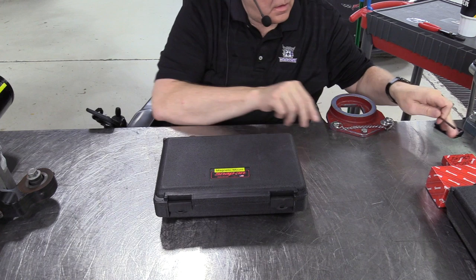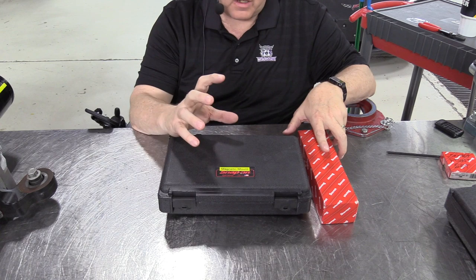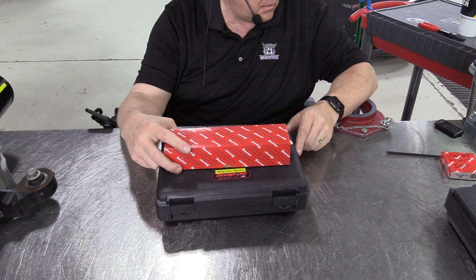There are two different types of magnetic mount dial indicators. This one has a base that adjusts to the shape of whatever car part you want to stick it to magnetically. This one just has a flat base and must be stuck to something that is flat, which on an automobile there's not a lot of flat steel parts that you can stick a magnet to.